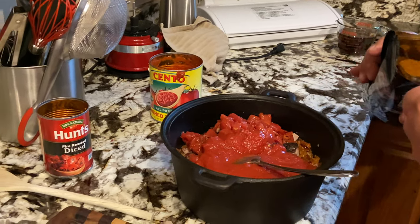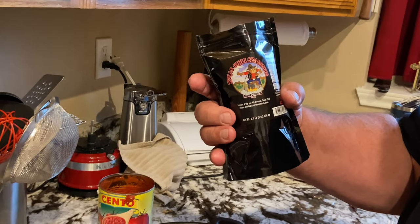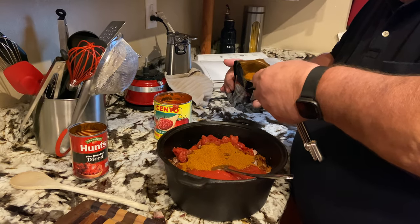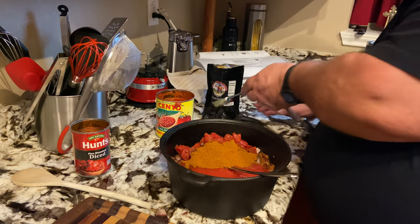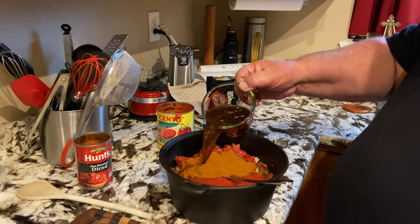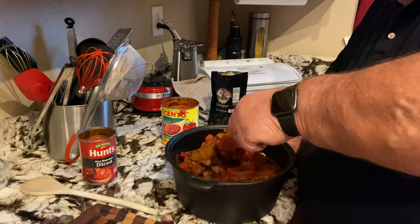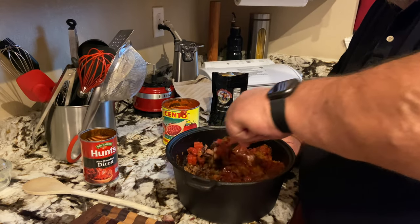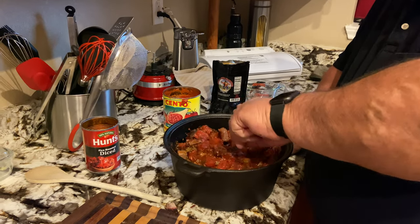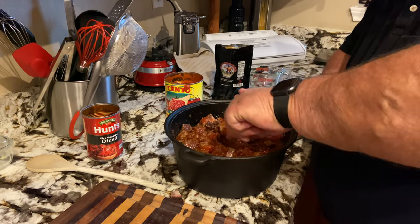Three tablespoons of Meat Church Texas Chili seasoning — you can add more or less of this. Then about a cup of the beef broth. Get all of this mixed up real good. I've got the smoker heating up to 225°F and we're going to cook this low and slow on the smoker, maybe four or five hours — we'll see what happens.